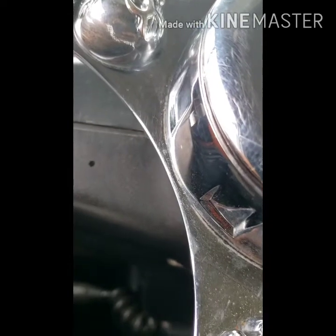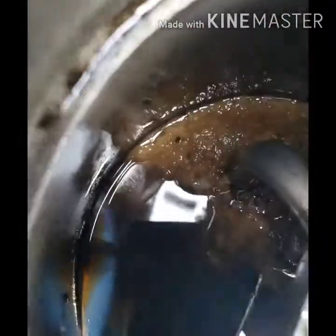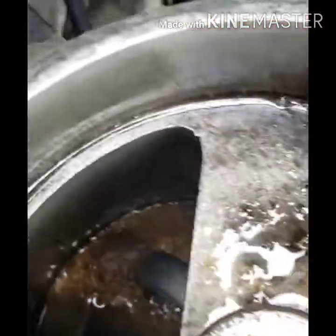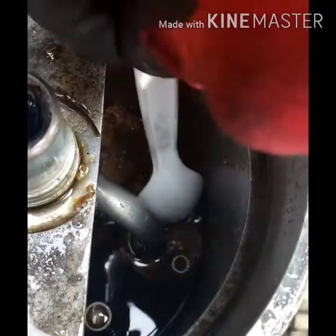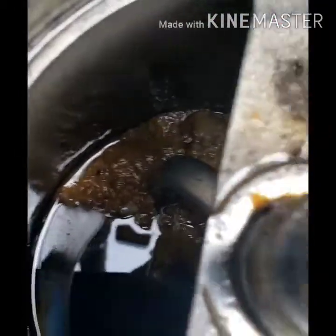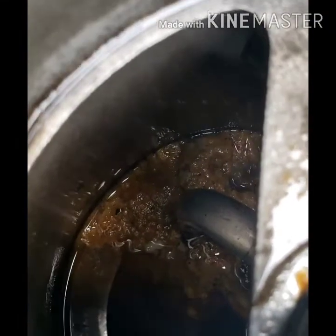I wasn't able to record it while I was doing it because I didn't have anything to hold the phone, but I ended up changing it myself again. This time I cleaned out the base because it was clogged up. As you can see, it looks like oil — when I was reading it, it seemed as if it was oil residue. When I opened it and checked, it was like blended ginger — that's the best way I could describe it. So obviously the filter that was in it was working pretty well, because it prevented all of that from going into the engine.